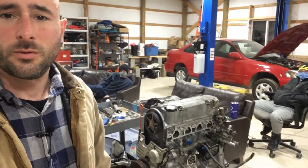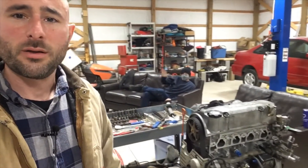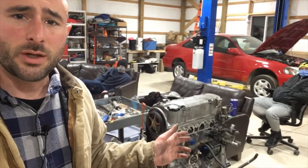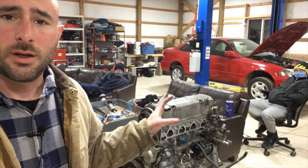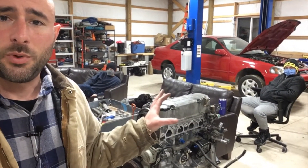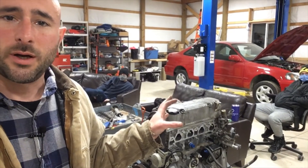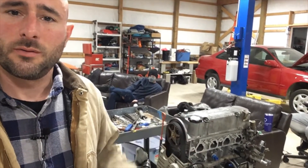That's going to be it for part two. Thanks to Trav and Matt for coming and hanging out today and helping. Got the long block all put together, going to get it in the car now. I think I'll do a part three of installing it in the car and getting it all fired up. So stay tuned for that.